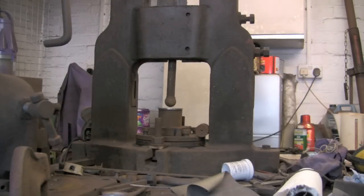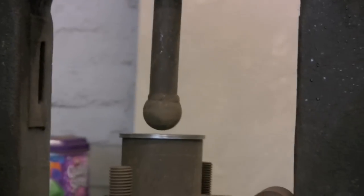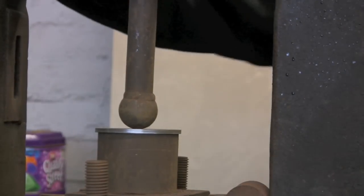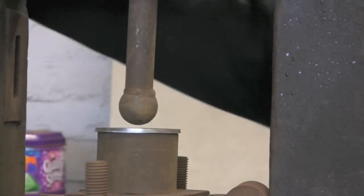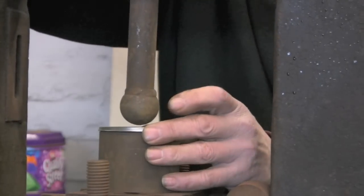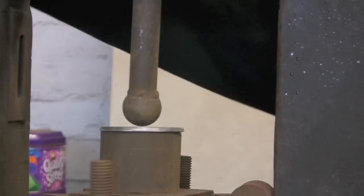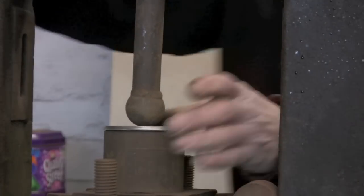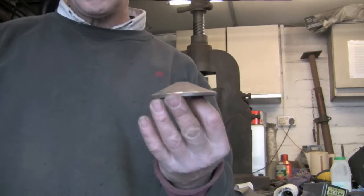I've got this set up in the fly press just sitting over a bit of pipe. I'm just going to give it a go with the fly press. I did have a bigger ball on one of these but I can't find it anywhere, so I'm just using this one for now, which doesn't make it quite as domed — it's more pointy — but it doesn't actually matter. You could do this over a hole in the anvil as well.